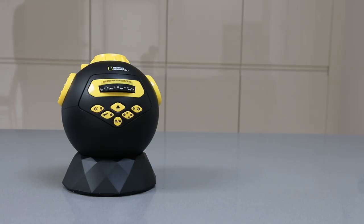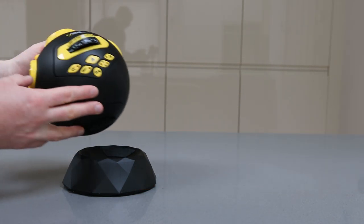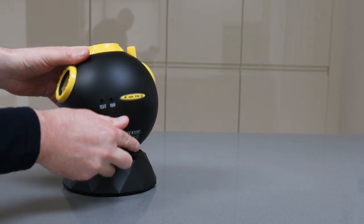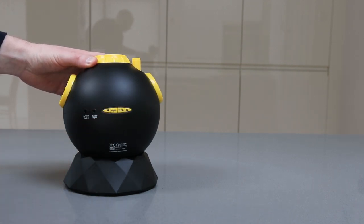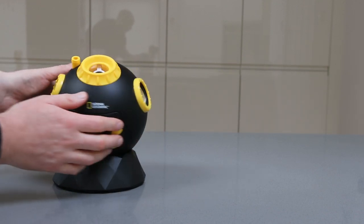First up we've got the National Geographic Astro planetarium. This is the lowest cost of them all — it's quite plasticky and you can pop some batteries in the bottom. It can be powered via DC but that doesn't come with it. It's also got a radio built in and you can plug your phone in, and it can play music and the radio out of these little speakers on either side.